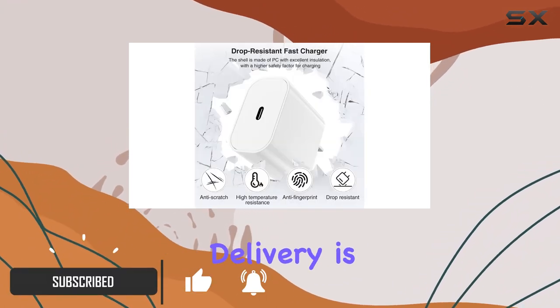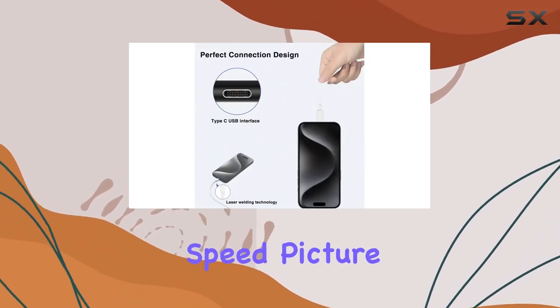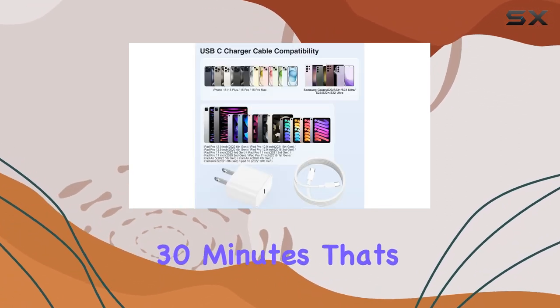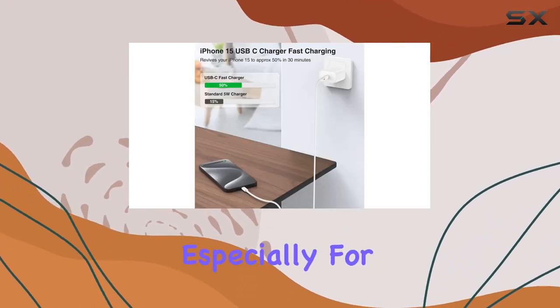The 20W power delivery is the star here, boasting cutting-edge technology that juices up your iPad Pro at a mind-blowing speed. Your iPad Pro hits 50% in just around 30 minutes — that's 3 times faster than your standard USB-C wall charger. The efficiency is a game-changer, especially for those on the go.